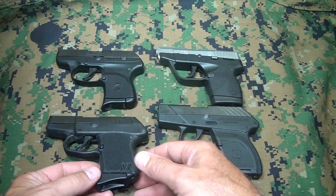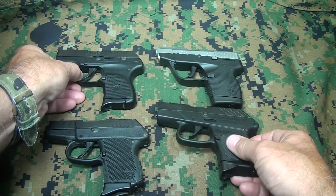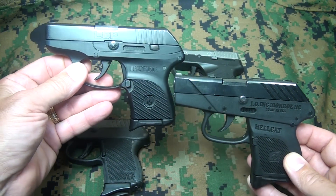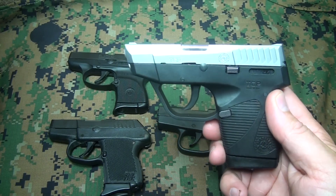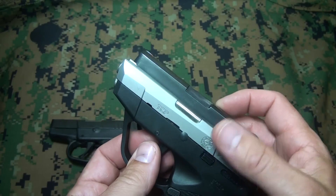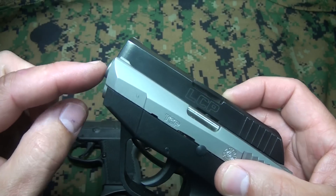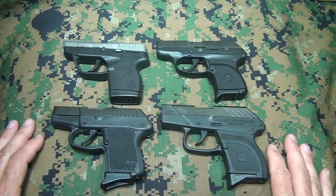For barrel length, the shortest is 2.7 inches, but the Ruger and the Hellcat come in at 2.75 inches, and then the Taurus comes in at 2.84 inches. The difference is probably mostly the part of the barrel that sticks out of the slide itself.